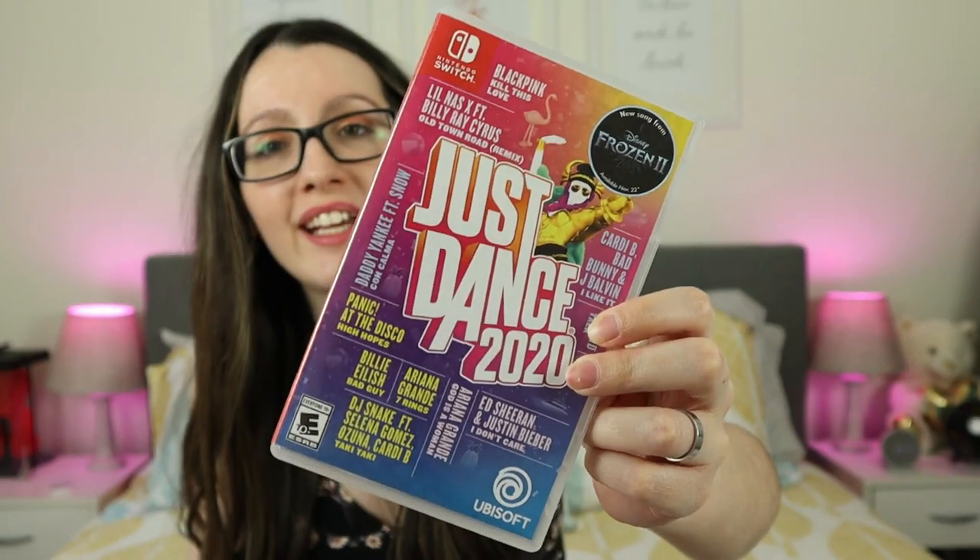Next I have Just Dance 2020. This is actually super fun — you just basically hold one remote in your hand as you're dancing. It's fun and it's also a really good workout. And I also have the 2021 edition, and honestly I think I'm just going to keep buying them. Like next year, I'll buy the 2022.